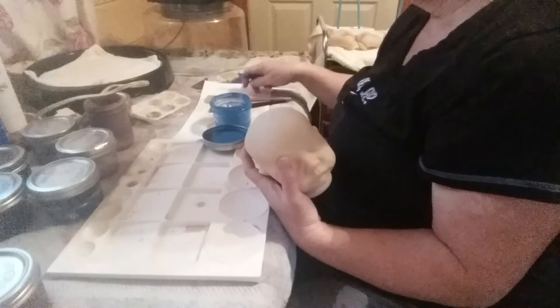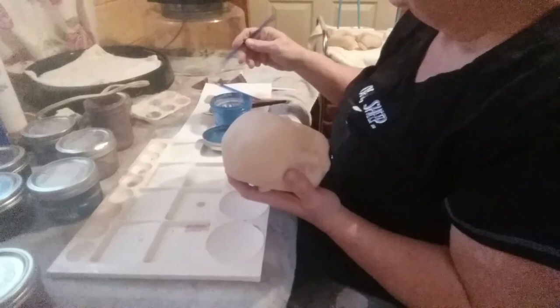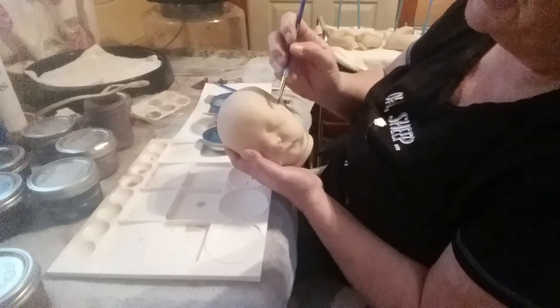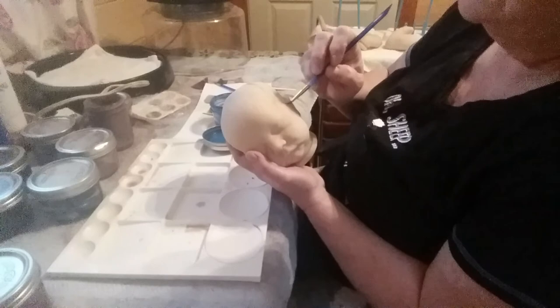I've got some brushes here I'm checking out. I'm going to do his veining and I want something thin, but not script-liner thin. We're going to try it and see how it goes. I'm doing his veining right now — this will be on the side vein. I usually do one up through here and just come down like that.